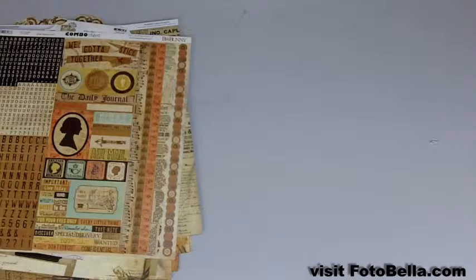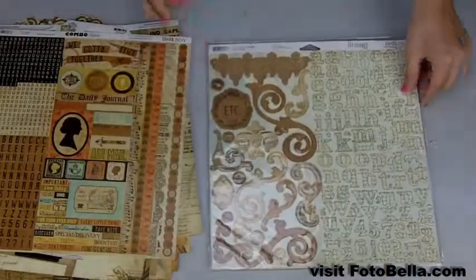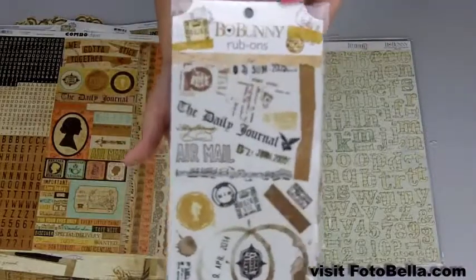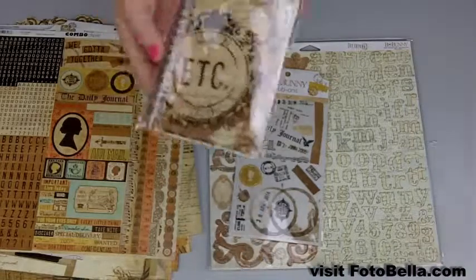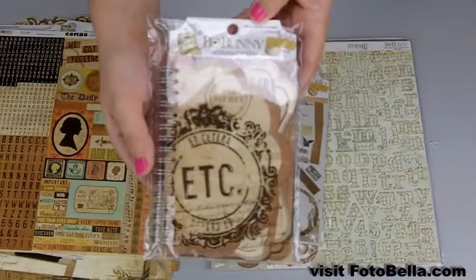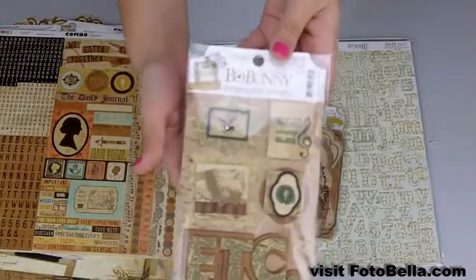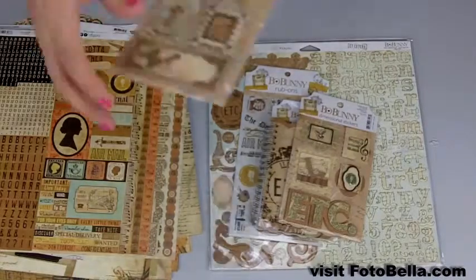You can also get the I Want It All bundle which includes everything you just saw as well as this chipboard. You'll get these rub ons, these 24 die cut journal pages, dimensional stickers, and layered chipboard.